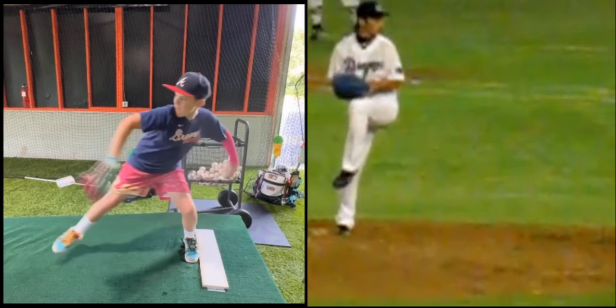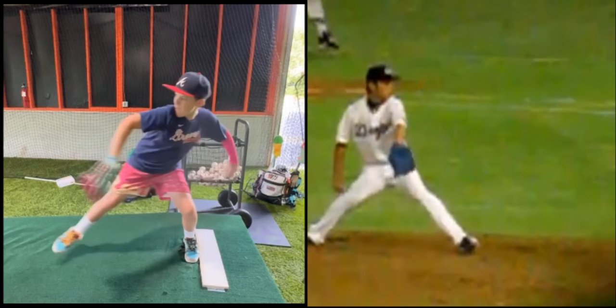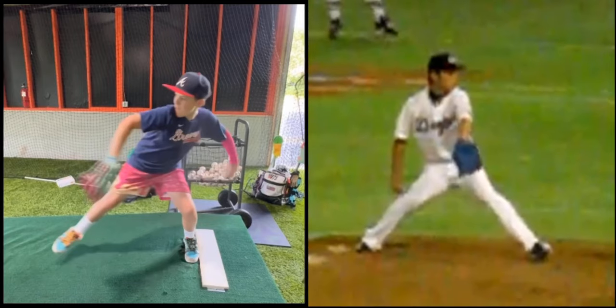You can see when he comes out of leg lift, there's a big difference in how he starts to move down the mound towards the plate. You can see Asao covering good distance. You can see you're not covering much distance, but that does take a lot of athleticism.